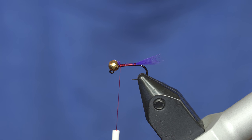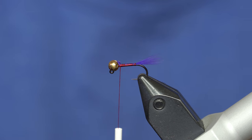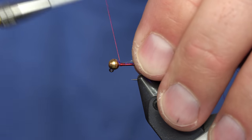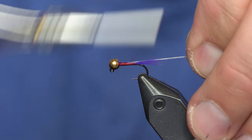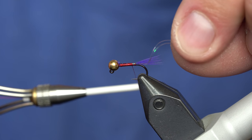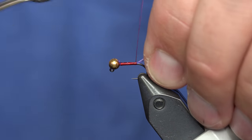Next up I'm going to tie in the ribbing. I've got sulky tinsel in opal color and some 7x tippet. I've got them together — pulling these down to where they're even, now the tips are relatively even. I'm going to capture them with the thread and tie them all the way down the shank, tying both in together, all the way down to the tail.